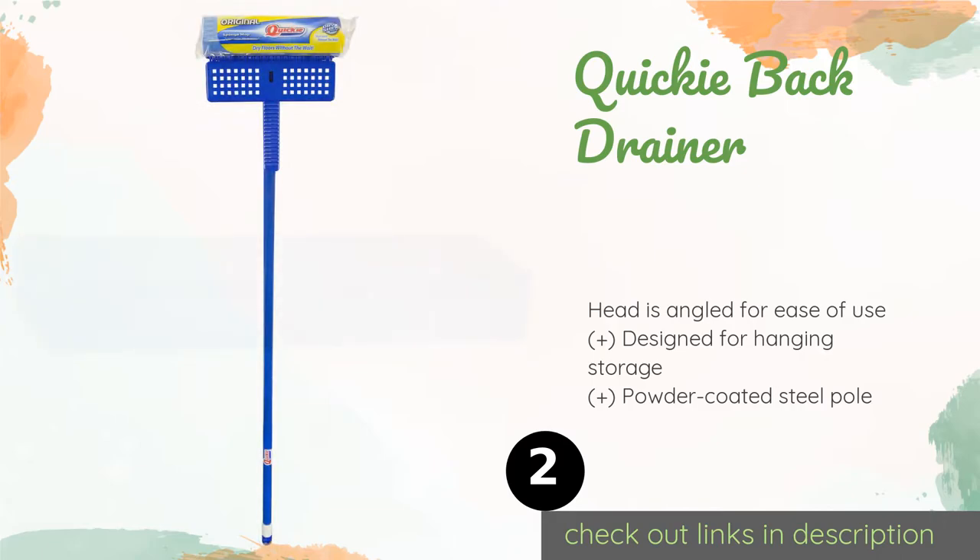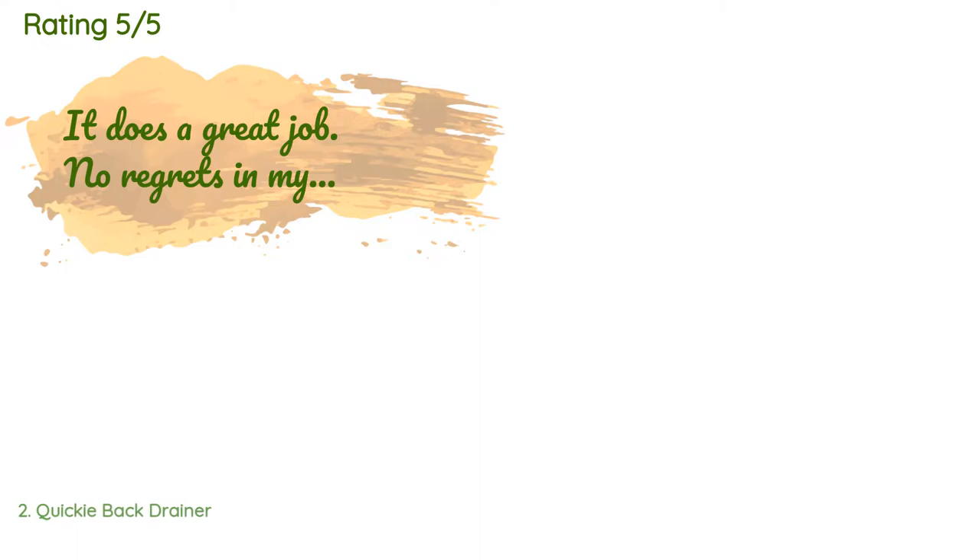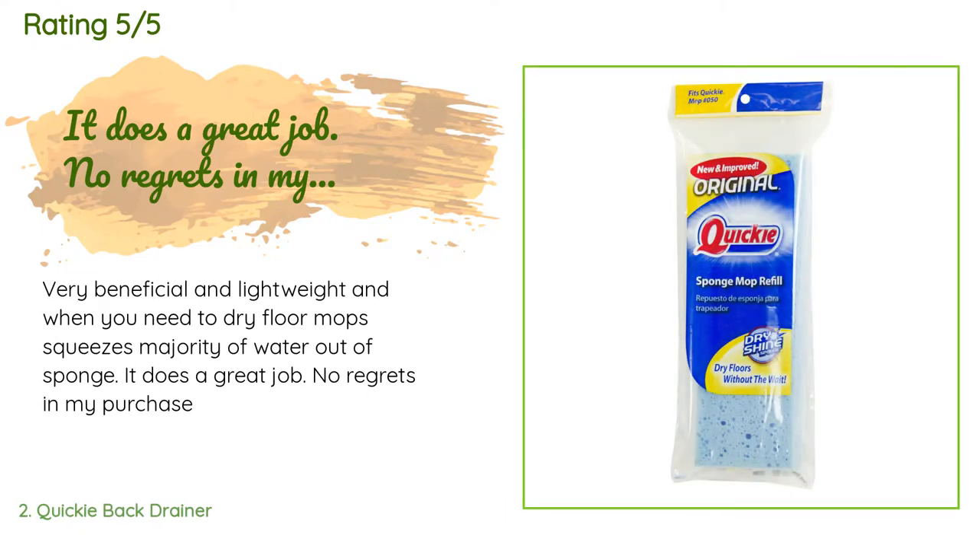The second product in our list is the Quickie Back Drainer. It has a built-in plastic press that makes wringing out dirty water a breeze. Its extremely porous sponge accumulates dust, hair, and debris effectively so you don't have to go over the same spot again and again. The price is approximately $31, and the average rating is 3.9 stars with more than 41 customer reviews.